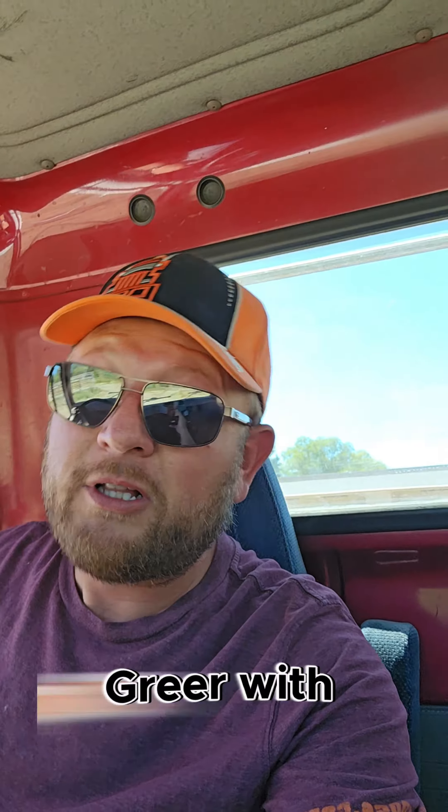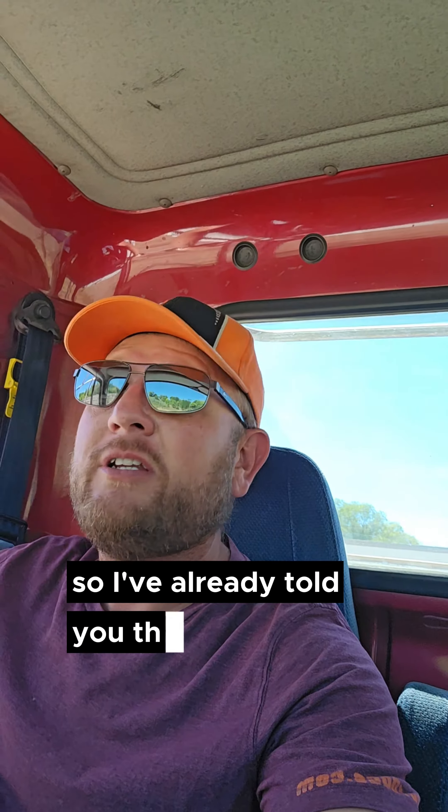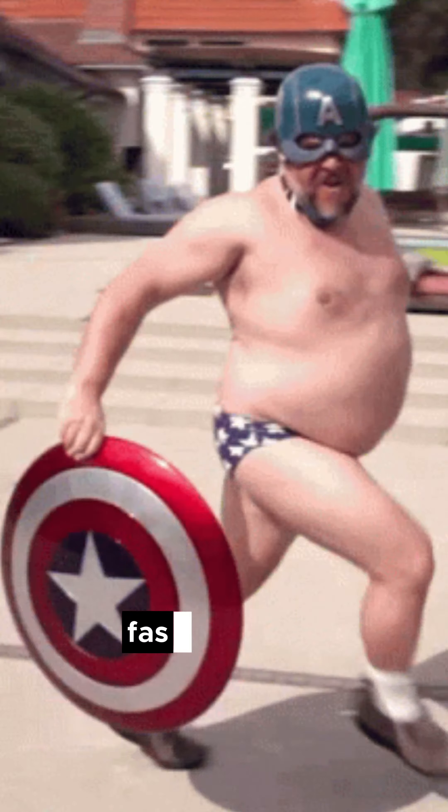Hey, what's up everybody? It's Dan Greer with CliffsDOT, and today I'm going to be sharing with you all about the new modernized CDL testing and what you need to know about it. I've already told you that it's changing, and this new modernized test is coming across the entire nation really fast.